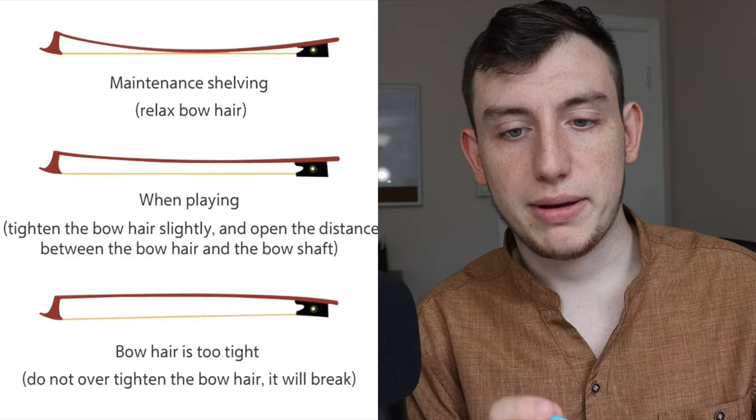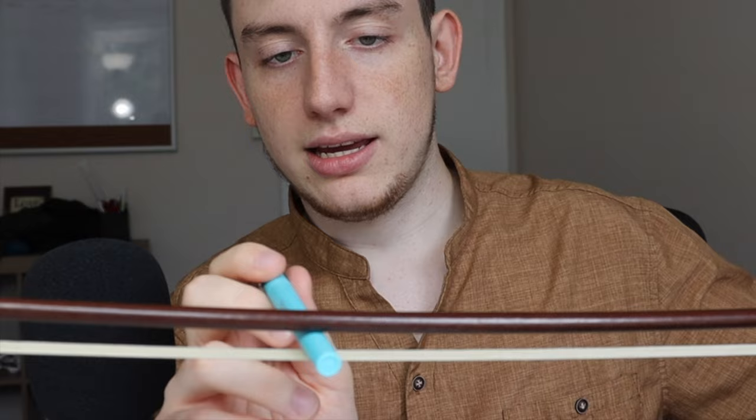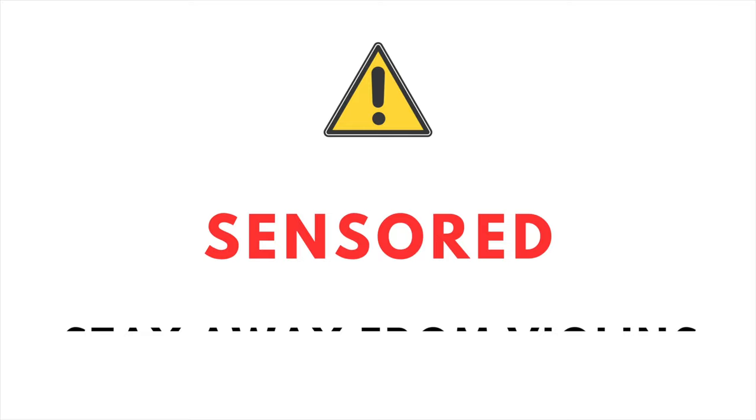So how tight should it be? Well, if you grab a pencil or pen that's not too thick, you should be able to give it a light touch. You don't want it to be too hard at the point where it's resisting your finger, and you don't want it to be too soft either. So what you don't want is for the stick to be completely parallel with the bow hairs.